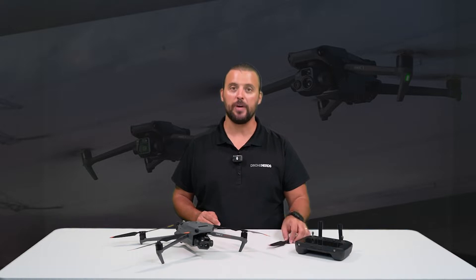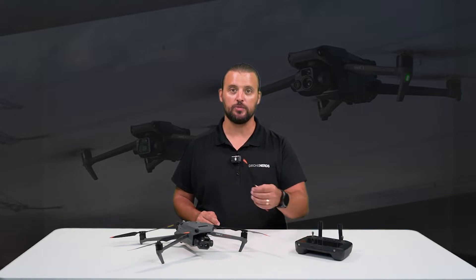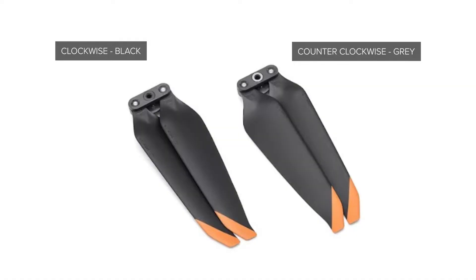Changing the propellers on the DJI Mavic series is very simple and it only takes a second to do. But make sure you grab the correct propeller that spins the correct direction. This propeller has a black interior, which means it spins clockwise. If it had a grey interior, this means it spins counter-clockwise.